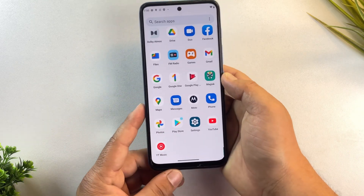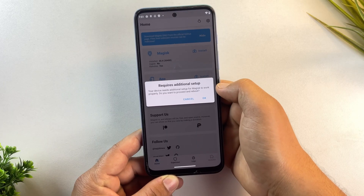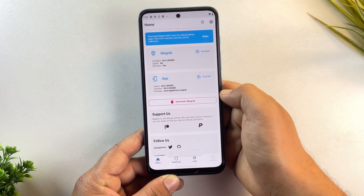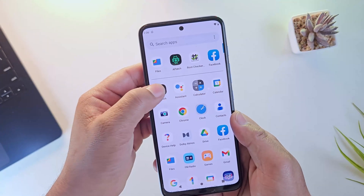Hey guys, if you want to root an Android phone, the first thing that usually comes to mind is Magisk. Yes, Magisk is great, it's popular, and it works on many devices. But in this video, I'll show you a newer and cleaner way to root an Android phone using Apatch.